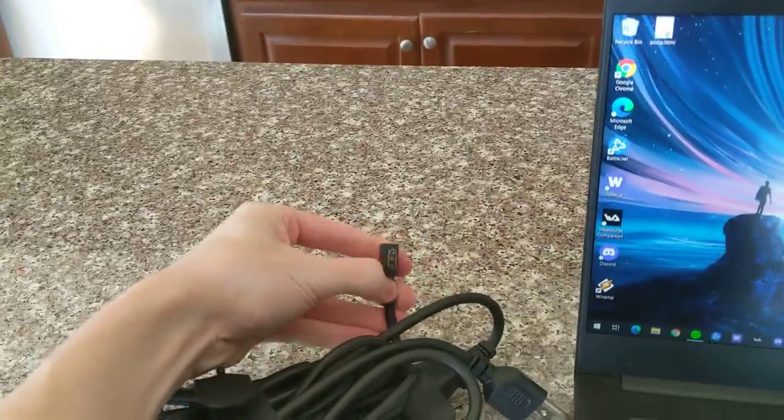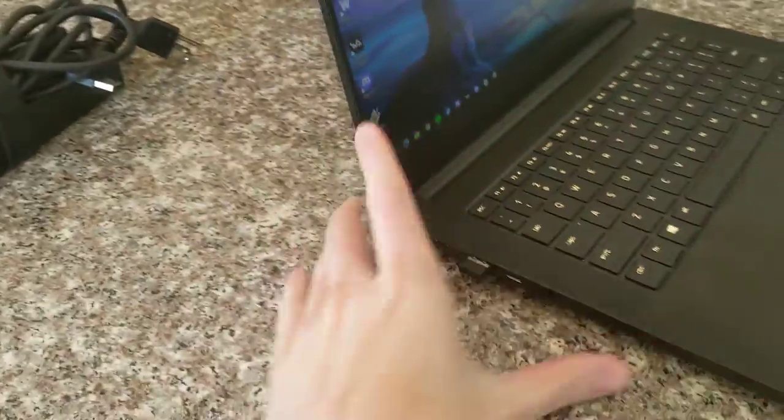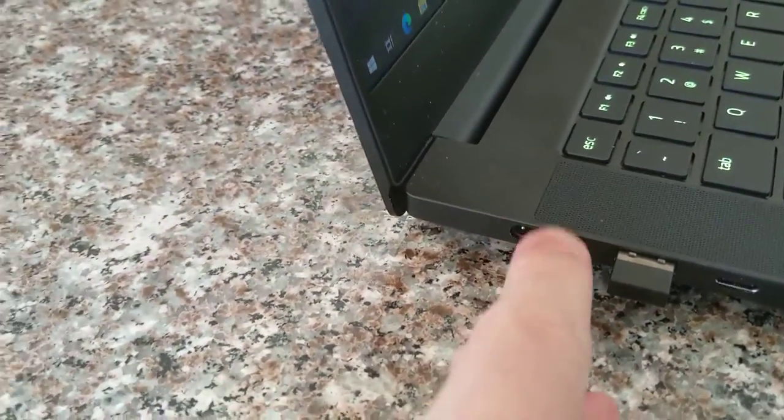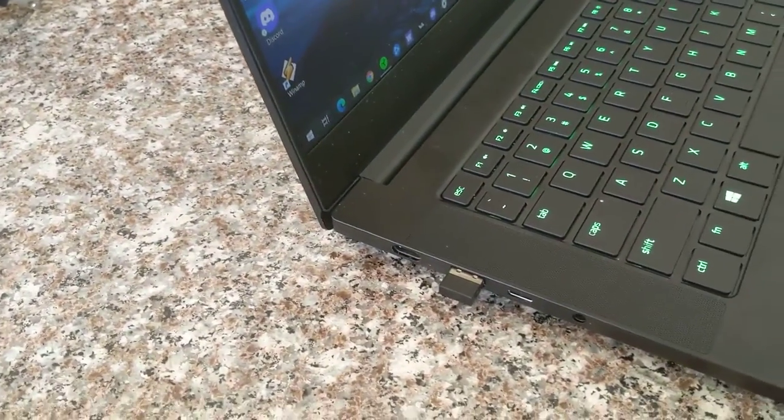The power cable has kind of a weird proprietary USB-C connector, which I'd heard people complain about being an issue in terms of being a little bit large. But if you just plug it in right here, it kind of turns like an L, and I didn't have an issue with that. I think the power cable's totally fine, super acceptable.